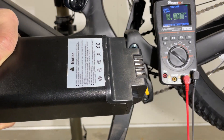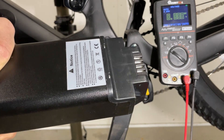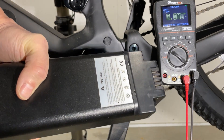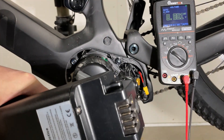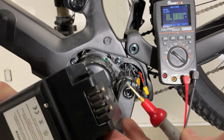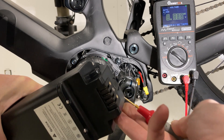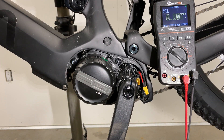The reason why you're getting 47 volts and not 54-point-something volts is because the BMS is sleeping when the battery is out of the frame. The only way to wake up the BMS would be to short out these two little gold pins together, but it's not really safe to do it.